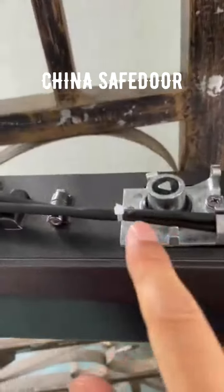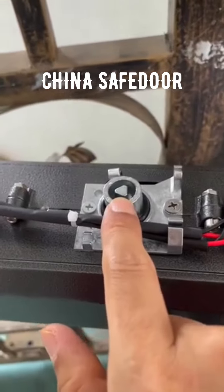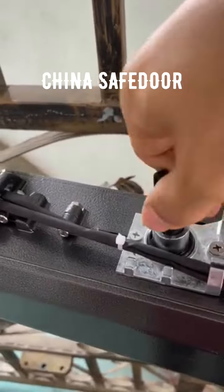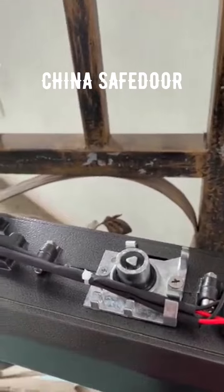Here is a release key. When the power is cut, use this key and release. The gate can be opened manually.